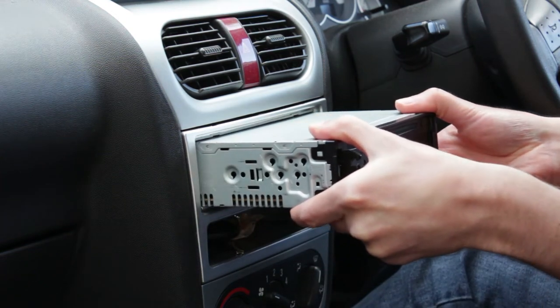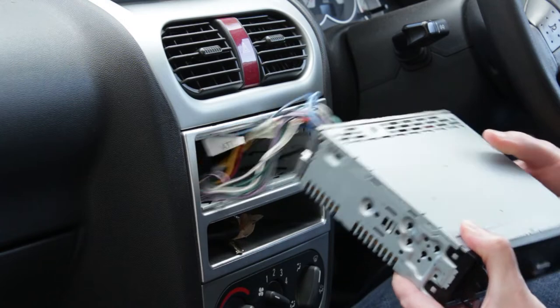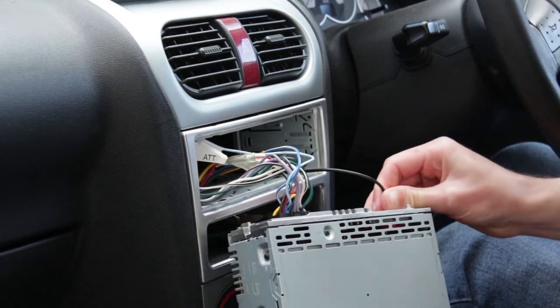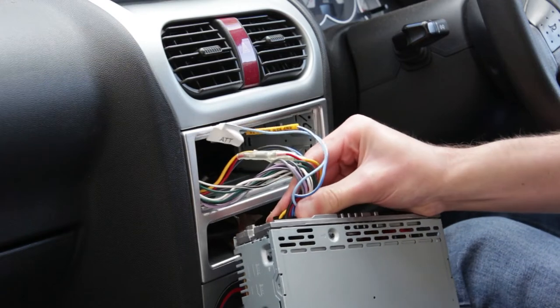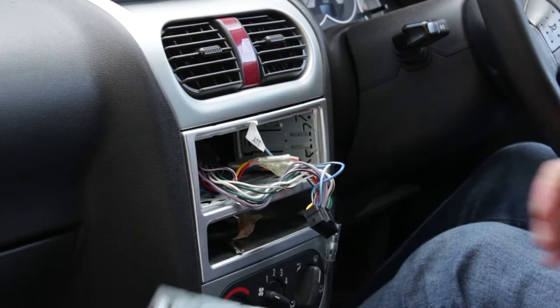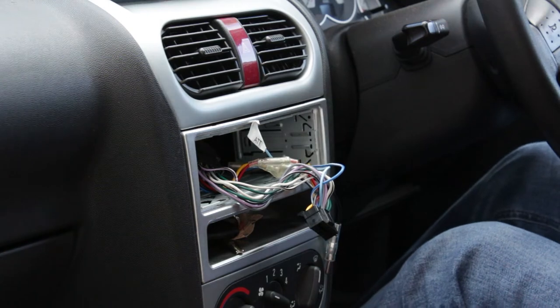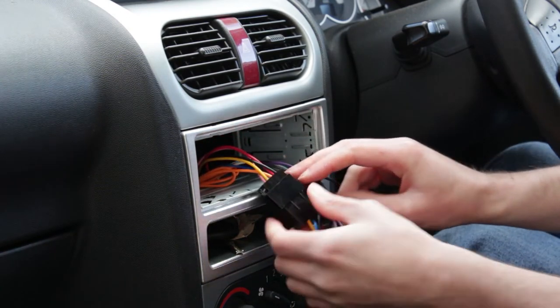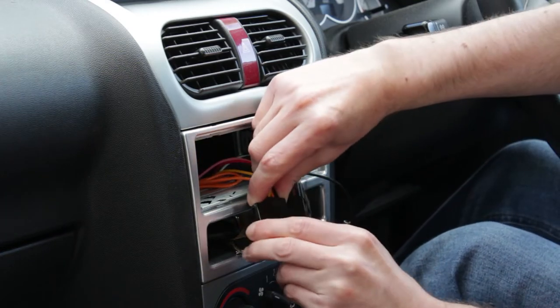Once the keys are clicked into place they can be pulled backwards to pull out the stereo. Take this step slowly in case any cables snag on the cage. The aerial and radio plug can be removed from the back of the old radio. The old radio used a specific cable to convert to a Sony plug from the standard radio plugs. This needs to be removed as well.